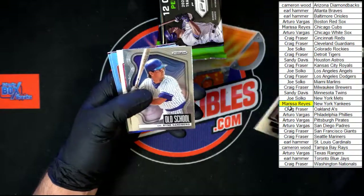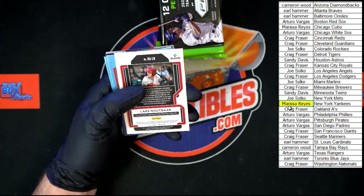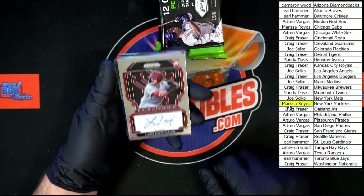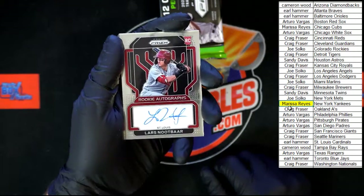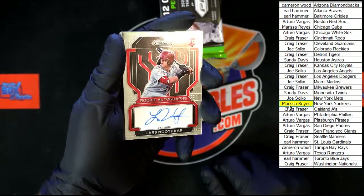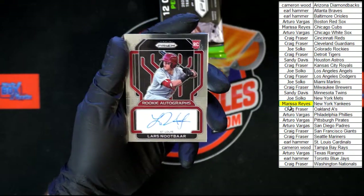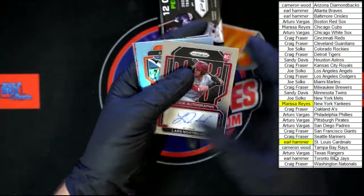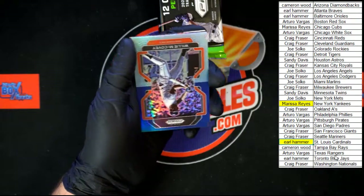Matt Manning, old school Sandberg — what do we got here? Newbar auto. I think this may be our second or third of those as well — going to St. Louis, Earl H — that one's yours. Nice looking cards, that's for sure. Love me some Prism. McCovey.